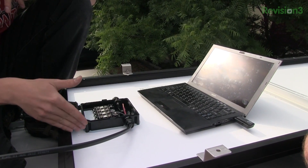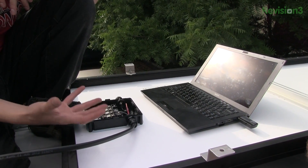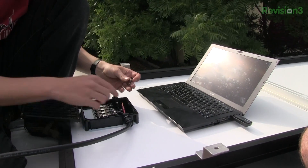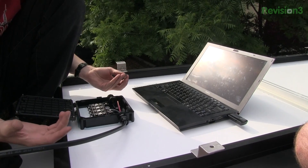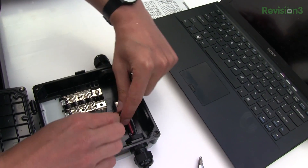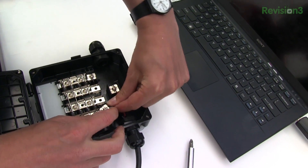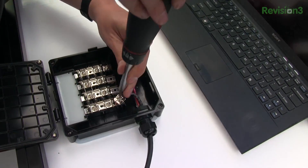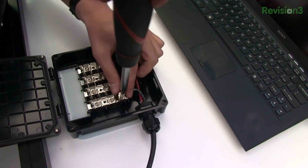That goes into the charge controller, and then the charge controller is going to take that 32 volts and allow it to most efficiently charge that bank of batteries that are in parallel. The reason to do that is because I'm not going to always get 17.5 or 16 volts out of these panels — it depends on how cloudy it is or whatever the conditions of the sun are.